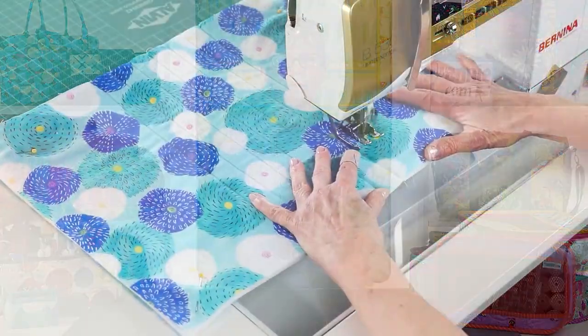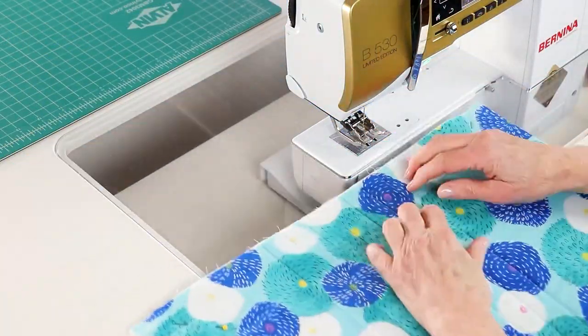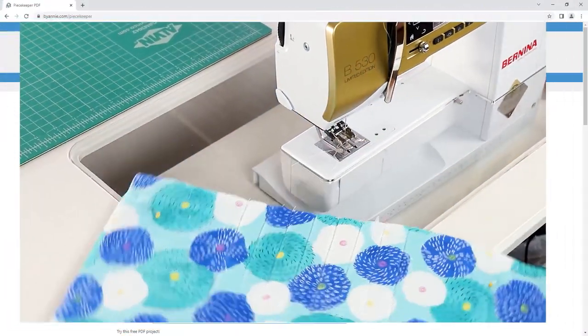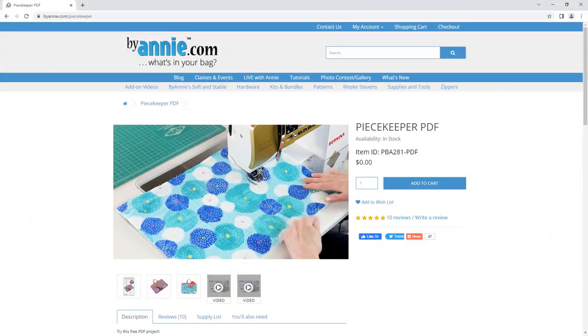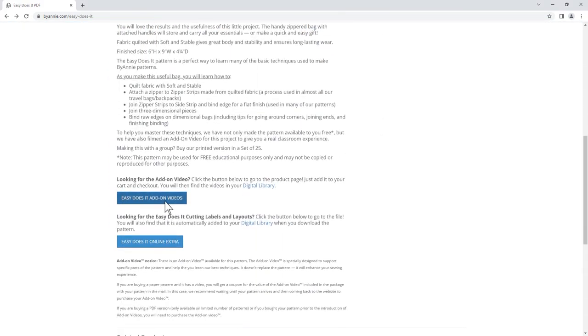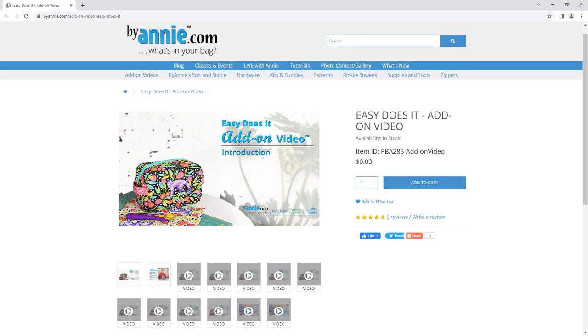Since the pieces needed for these bags are fairly small, they are a perfect project for quilting on domestic machines. If you need more information about quilting, please check out our free patterns Piece Keeper and Easy Does It. You'll find lots of tips for quilting in the add-on videos for those projects.